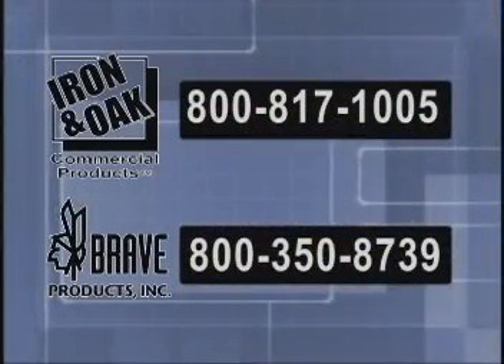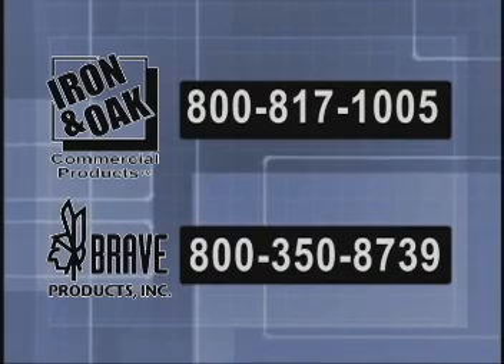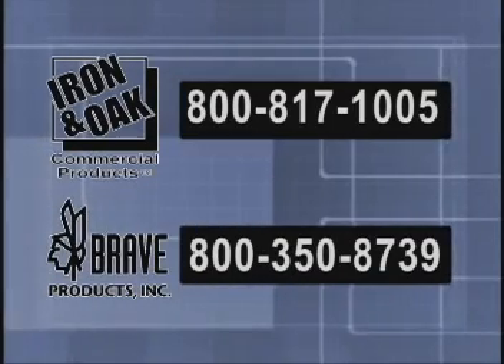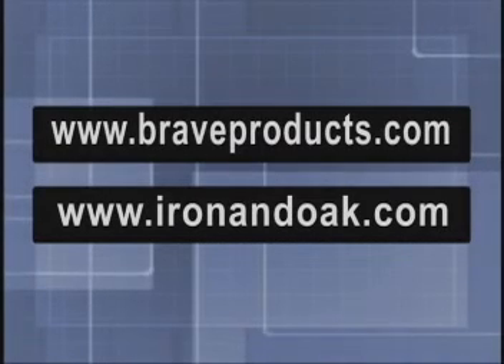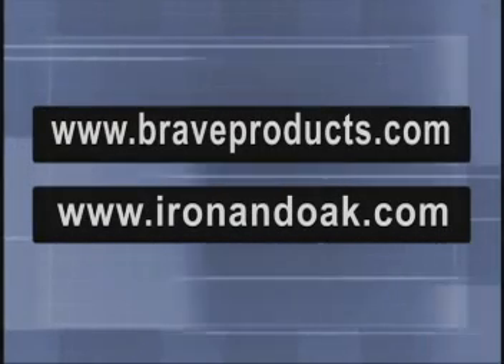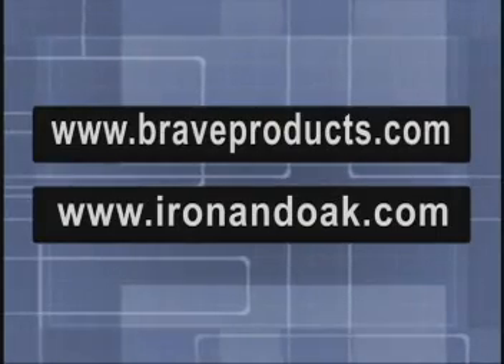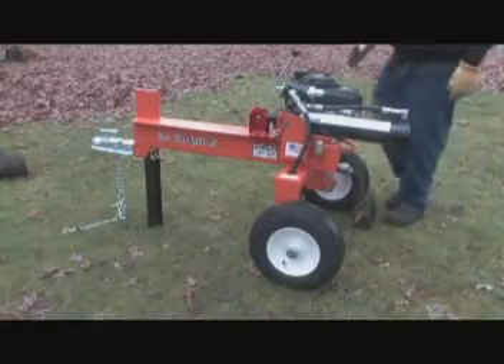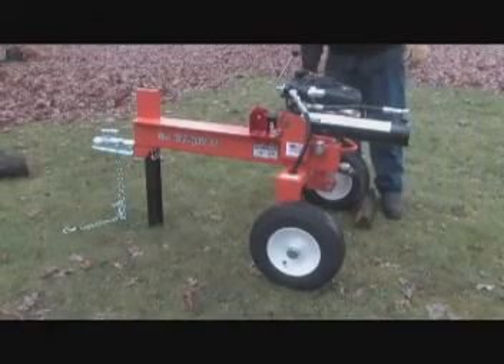The sales and service representatives at our main headquarters are available if you have questions about these precautions. If you do not have a manual that includes safety and operating instructions, they are available for download from our website 24/7. Remember, accidents can often be avoided by being alert and recognizing potentially hazardous situations. Read and follow the engine manufacturer's operating and maintenance instruction manual.